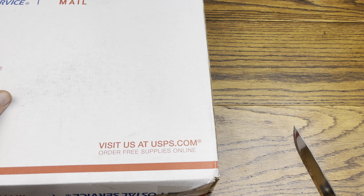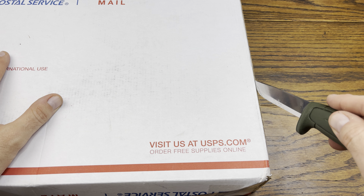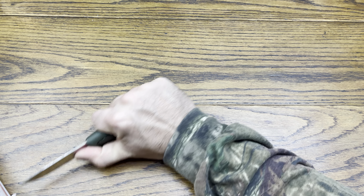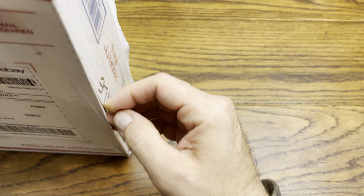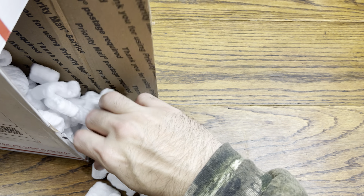Now I assume it is probably wrapped in some fashion. This end looks like it's taped shut, so we'll do this end. All right, nice. And a slice across the bottom — very nice. The knife cuts right through this box like butter.